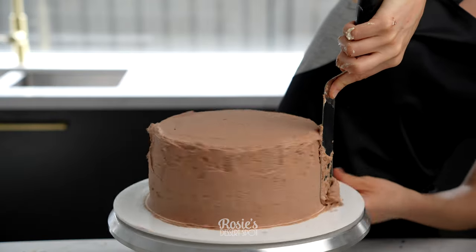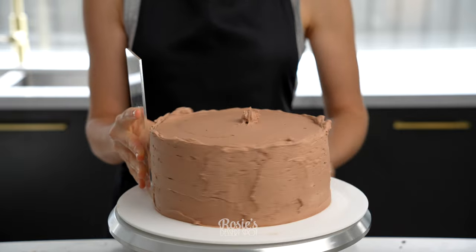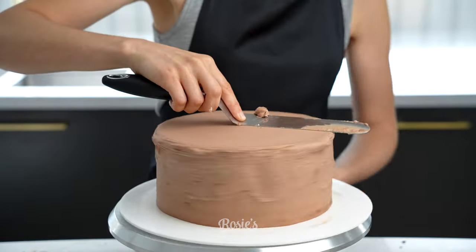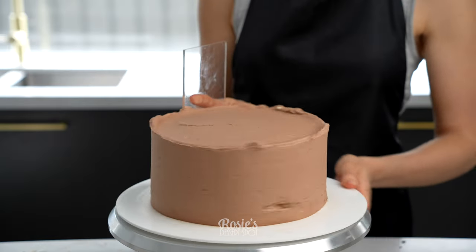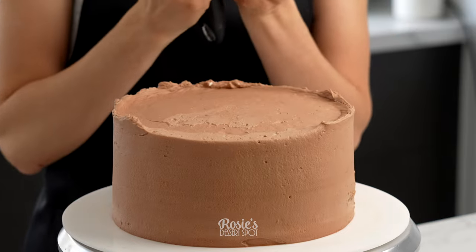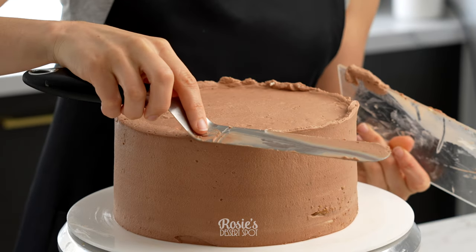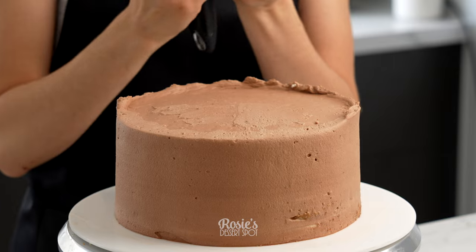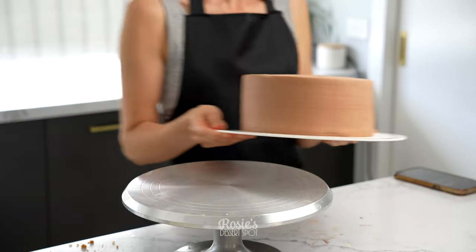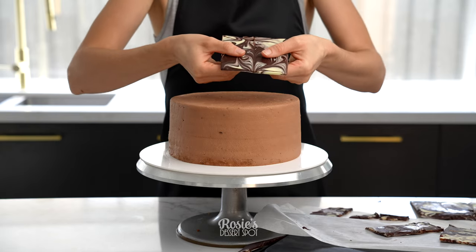Whatever ganache I had left I mixed it into the cream frosting, and then laid it over the top and over the sides, just smoothing it out with my frosting scraper. Once you're happy with the finish of the outside, you can drag that top lip towards the middle and then pop it into the fridge to set for about 20 minutes just to firm up slightly.